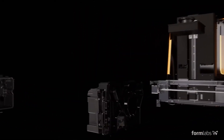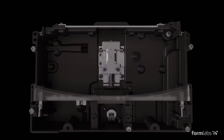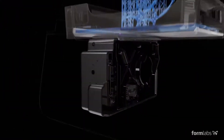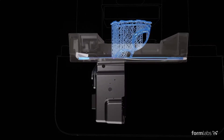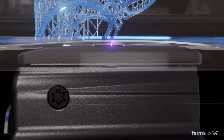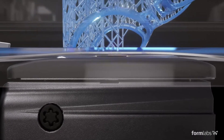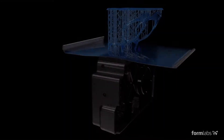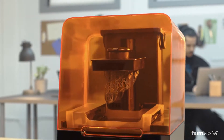We've redesigned the print engine to make a leap forward in reliability and print quality, using linear illumination and a flexible tank to turn liquid resin into flawless prints. We call this low-force stereolithography — an advanced form of stereolithography that balances high detail and high speed.